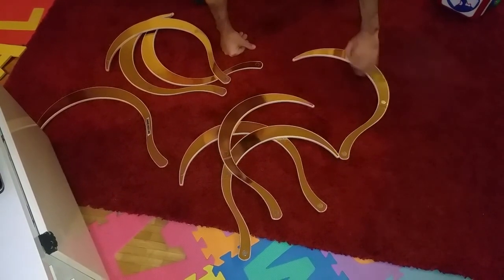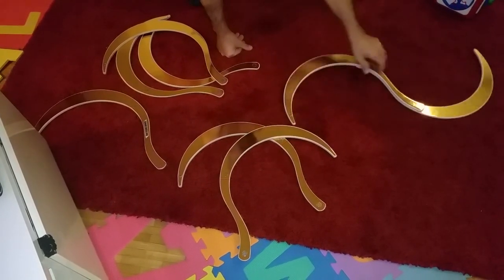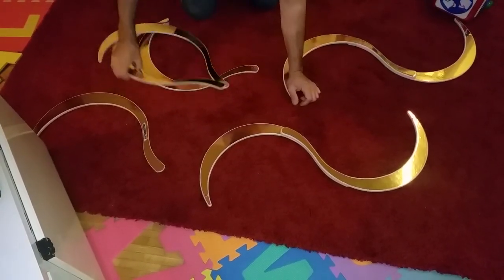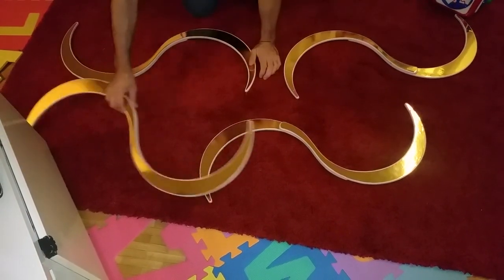To assemble the eight ring, you put the red with the red like this, and the other red with the other red. It doesn't matter — the reds are the same. The ones without stripes go together also.